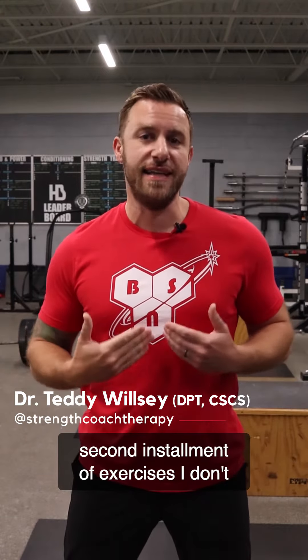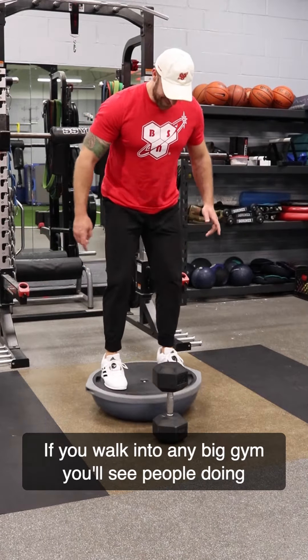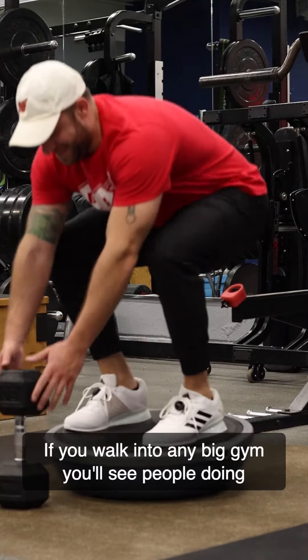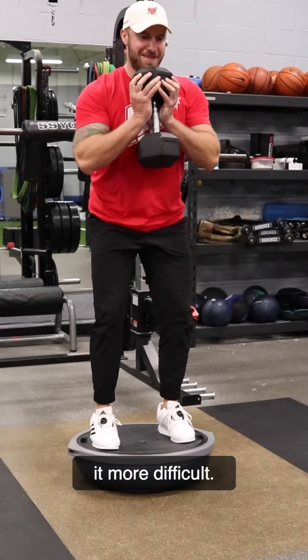Dr. Teddy here, and for our second installment of exercises I don't love, we're going to pick on unstable surface training. Now in the world of fitness there's a prevailing myth that harder is better. If you walk into any big gym you'll see people doing the silliest exercises, all in the name of making it more difficult.